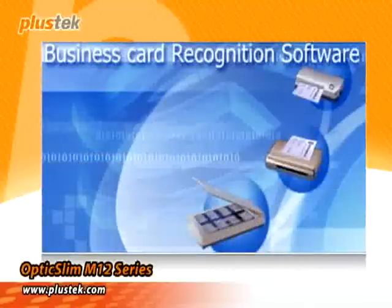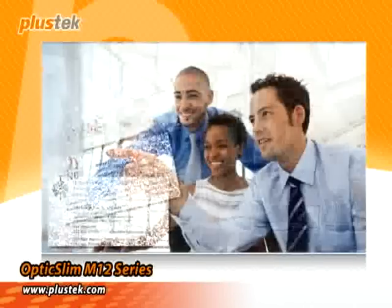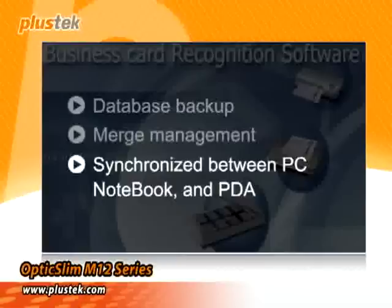With the Business Card Management software, you can easily convert your business card into a digital file. With its database backup and merge management function, you can also synchronize between PC, notebook, and PDA.